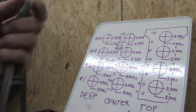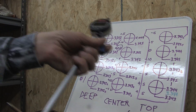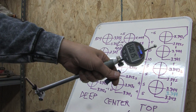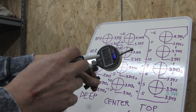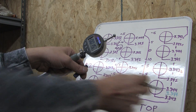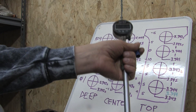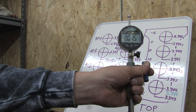Looks like we got six-thousandths of an inch, so that's 3.344. We have this zeroed at 3.350 right now, so if we subtract the reading we got — six-thousandths of an inch — from 3.350, we get 3.344. And all I have to do is just walk down the bores with this and measure at three different depths.